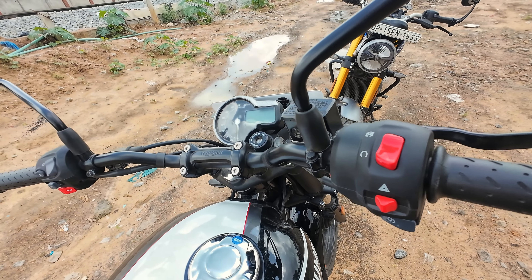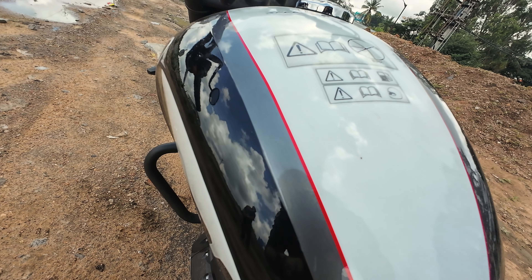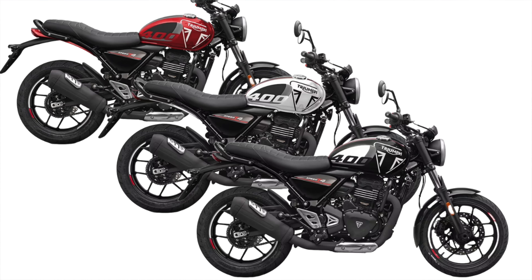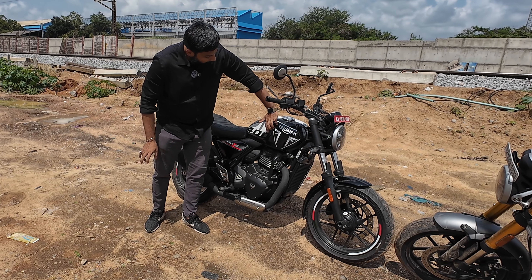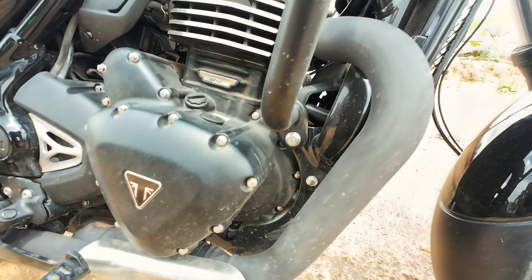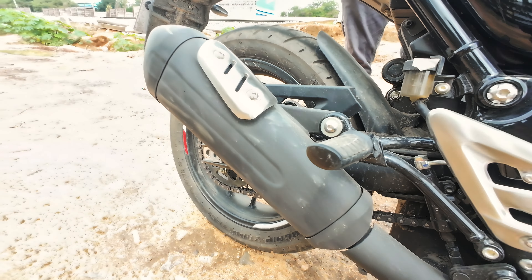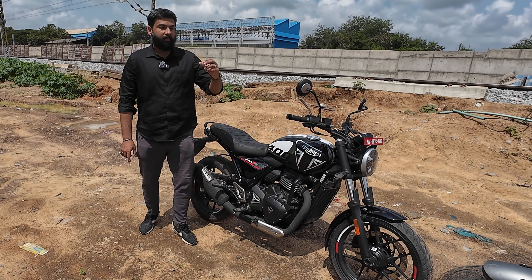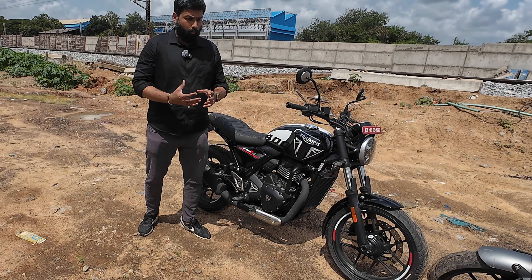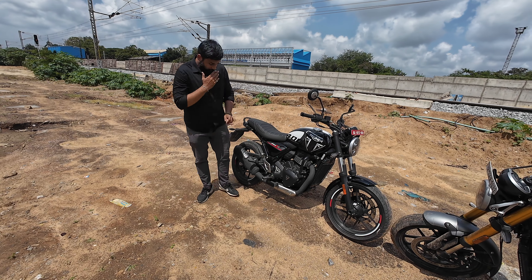The handlebar is also a steel unit, and the mirrors are normal ones — whereas the Speed 400 gets bar-end mirrors. On the tank, there are 3-4 new paint schemes dedicated to the T4 with extra graphics including '400' and 'Triumph' branding. The exhaust is not powder-coated — it has a black painted finish. The frame is also black painted, whereas the Speed 400 and Scrambler 400X subframe has a very matte dark grey color finish.